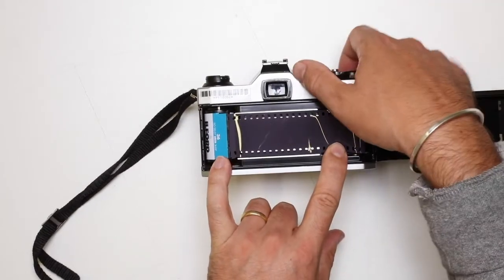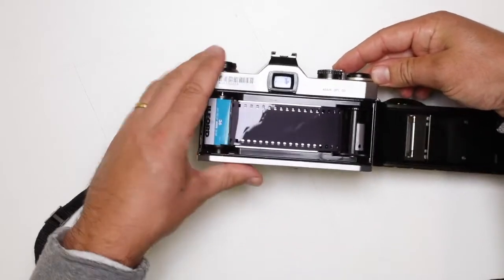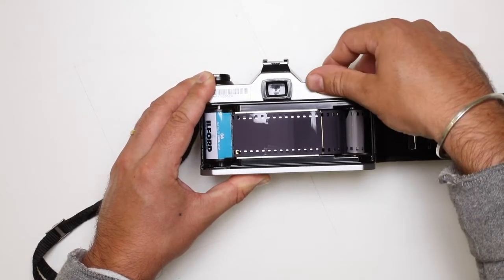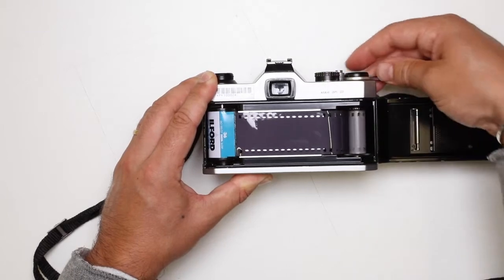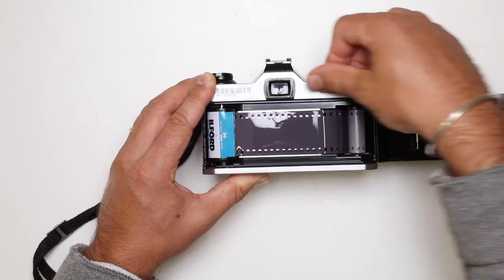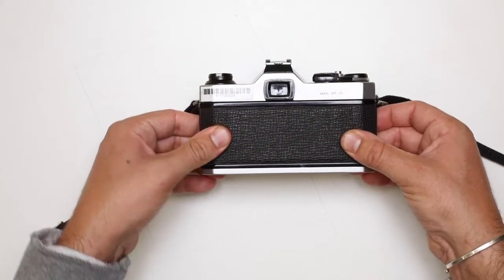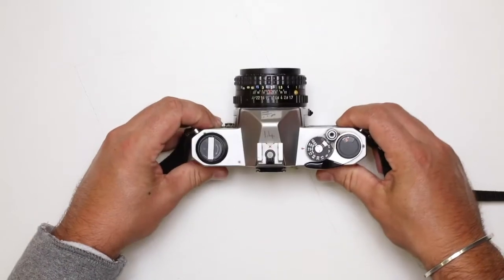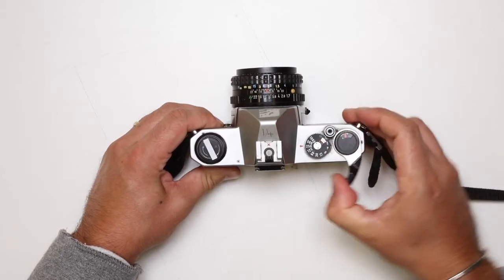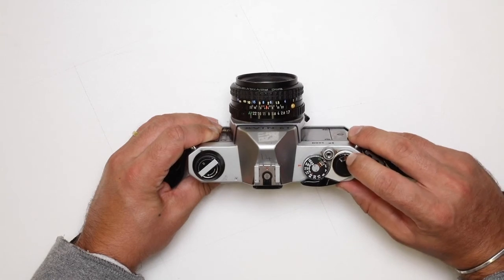Just use a finger to hold it down. If I use the wind on lever, that's just going to come round. It's going to shoot one off — do it again. That's now catching and going round. I'm going to do that about three or four times to make sure that's properly wound on. Once I'm happy with that, I can then close the back and push it down. You can hear that lock catch again. Then we can turn it around and wind it on a few more times until the zero lines up with the little silver dot there above.